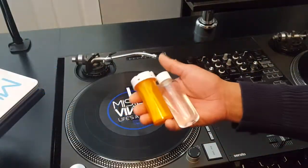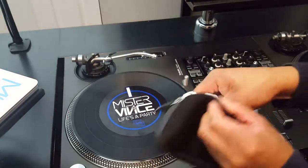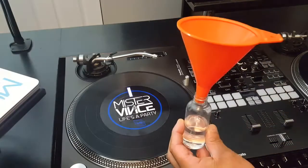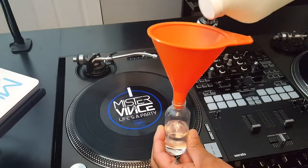When you're traveling to your gig, it's much easier to condense the rubbing alcohol and Q-tips into smaller containers. I then put them into a little carrying bag that I can zip up and throw in my DJ bag. People often ask the easiest way to take the big bottle and get it into the small bottle — just use a funnel.